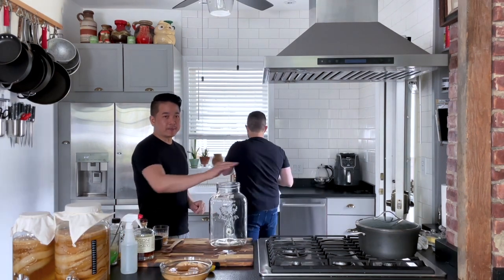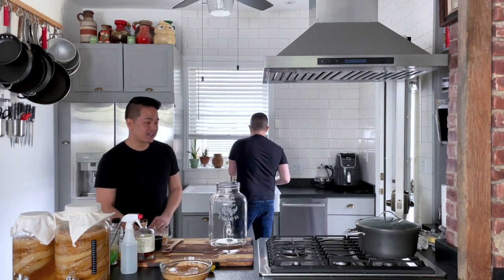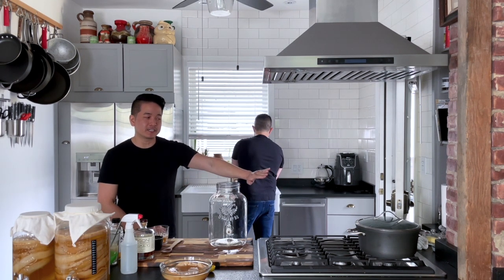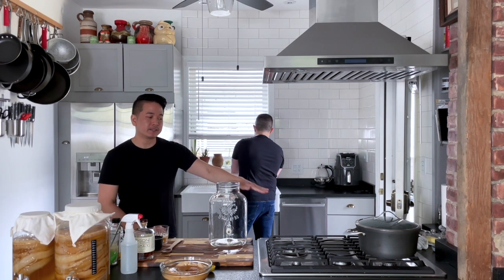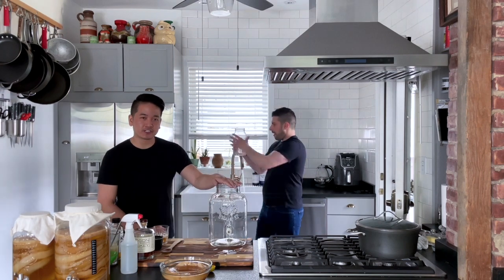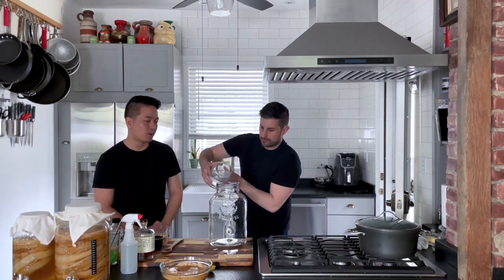While that's steeping, we are going to add cold water into our vessel. The easiest thing to do is just to boil your entire tea batch and let it go to room temperature, but we're going to do the speedy way — add the cold water, then the hot water, make sure it's room temperature, and then add our SCOBY, because we don't want to boil our SCOBY.